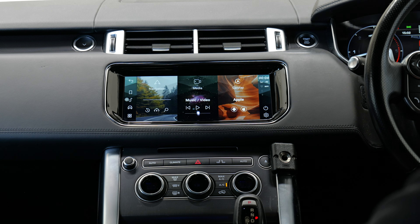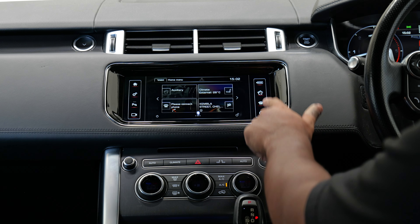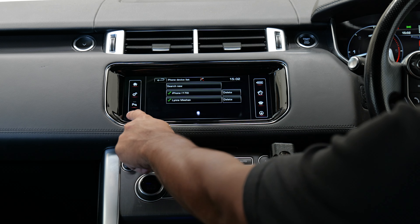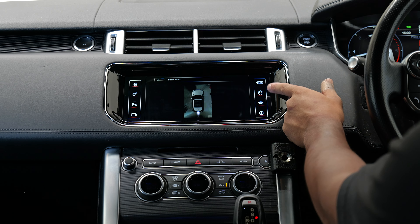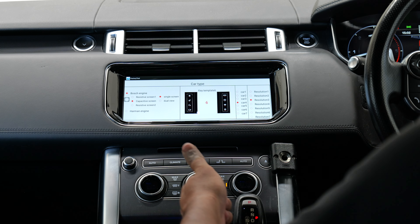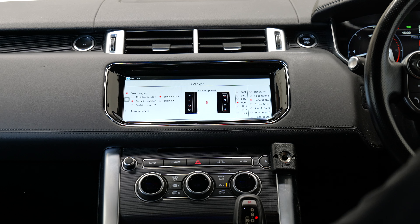Here she is — finished product looks amazing, it is so much better than what was there before. All the original stuff is working — you can hear feedback on the buttons: home, settings, park, camera, everything works — mode, sound, phone, and navigation. On the settings of the unit: Bosch engine, capacitive screen, single view, key template 6, car 4, resolution 3.